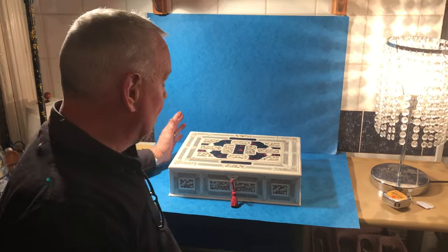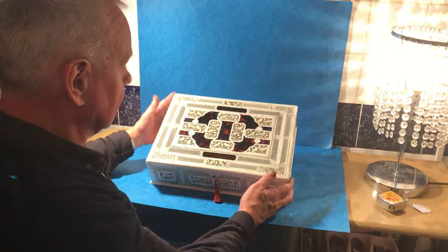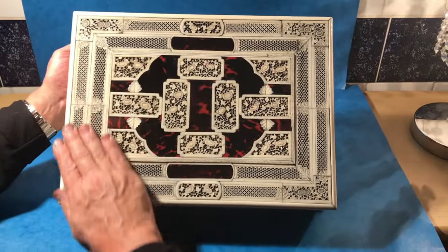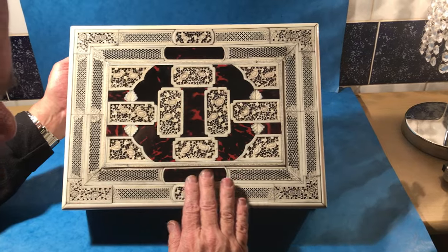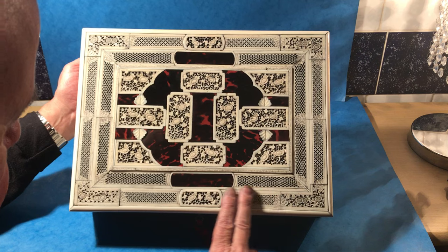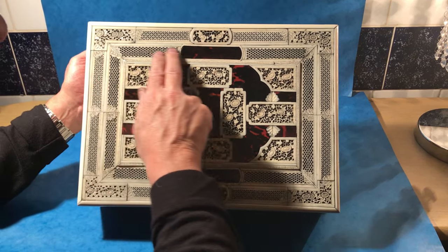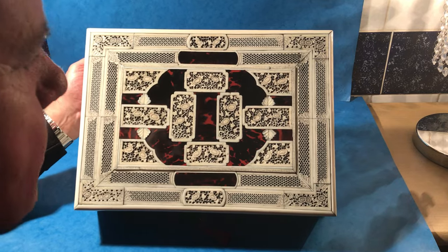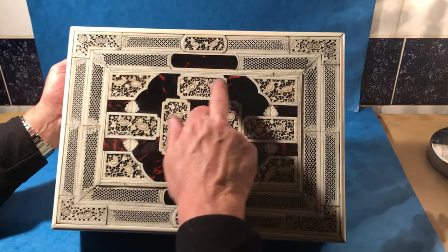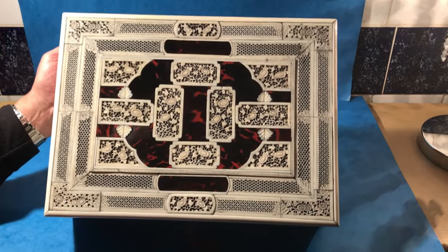This is a superb box — it's Chinese, 1780–1790. It's all fretwork and carved ivory to the top; the center is red tortoiseshell. It's in superb condition: the ivory is fine, and as much of the fretting on this box, there's no damage at all. Beautiful condition — each of these frettings is different.